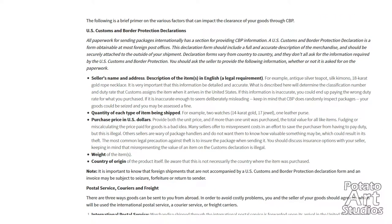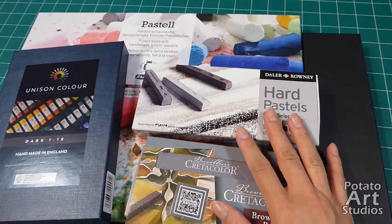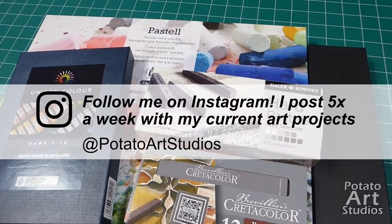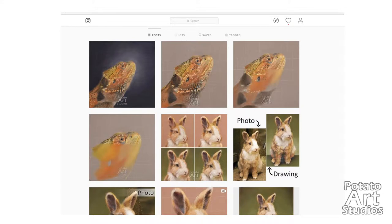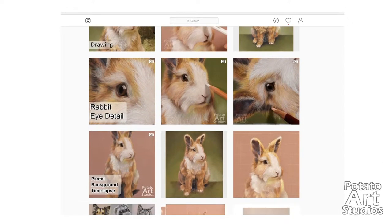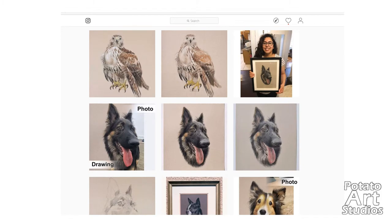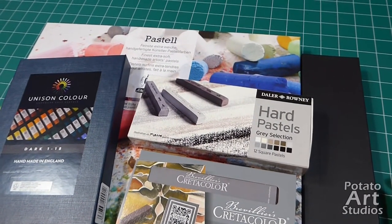These are all my pastel sets and I'm really excited to make a lot of art with them. If you're not following me on social media, my Instagram will be on screen — I post at least five times a week so you can see what I'm currently working on. If you'd like to see my other Jackson's Art Supply haul videos, that link will be in the description box. If you have any questions about placing international orders or finding the best value on art supplies, I'll do my best to answer. Thank you very much for watching — I'll see you in my next video.